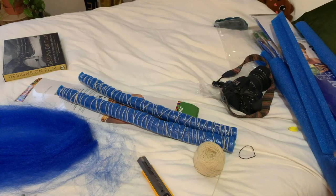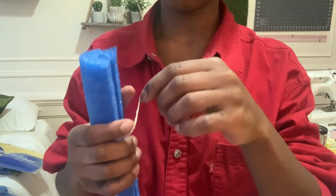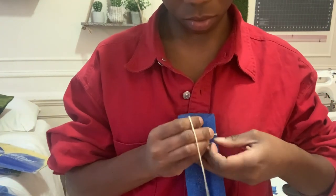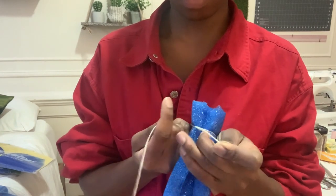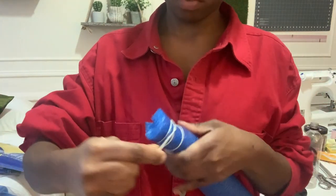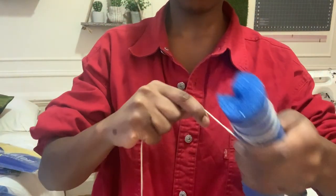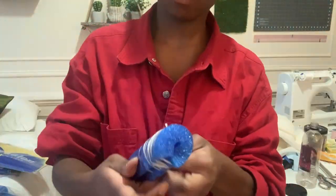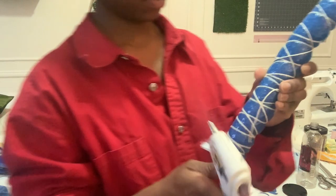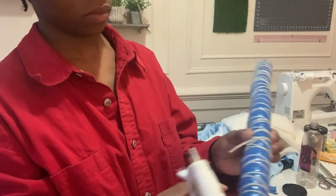Now we're going to bind it in string. All you do is take your string, tie it around, and double knot it. You can glue the loose ends down with the hot glue gun so they don't escape, or you can just wrap the string around, squeezing the pool noodle so it forms a cylinder shape. Then just glue down the loose end to seal it off.